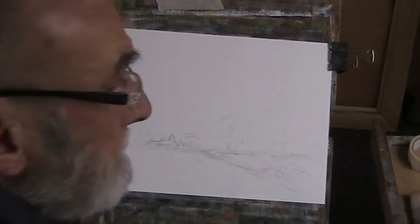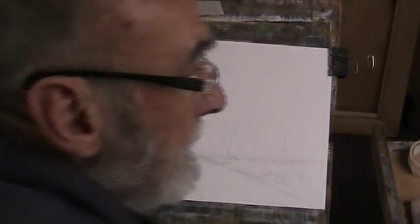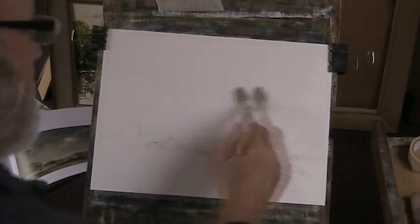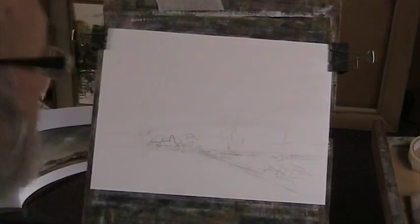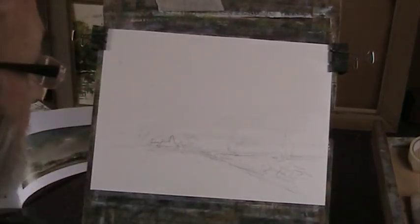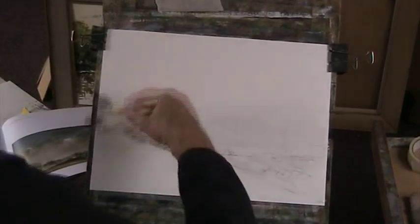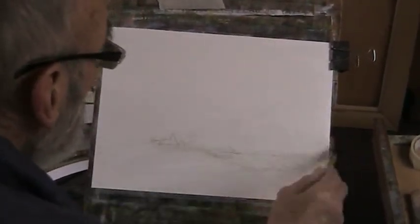I'm going to try to use my sables. I'll just use round brushes. I'll use my squirrel mop to wet the paper. This would be a French squirrel brush. I'm not experienced enough with this paper to paint straight onto it — it's not a great quality. It's a cheap paper but it's good for the wet-on-wet. I bought this mop in France many years ago.